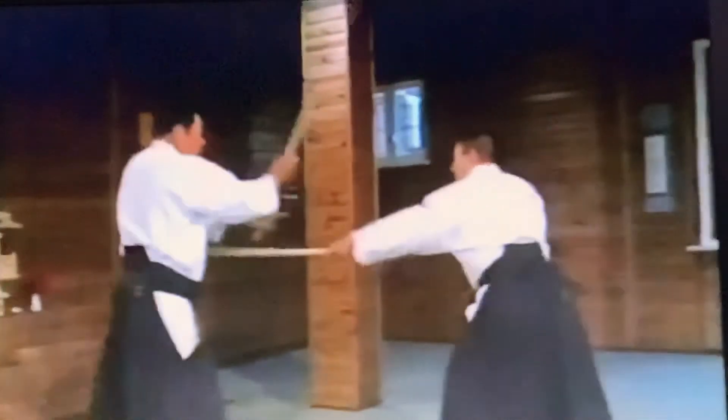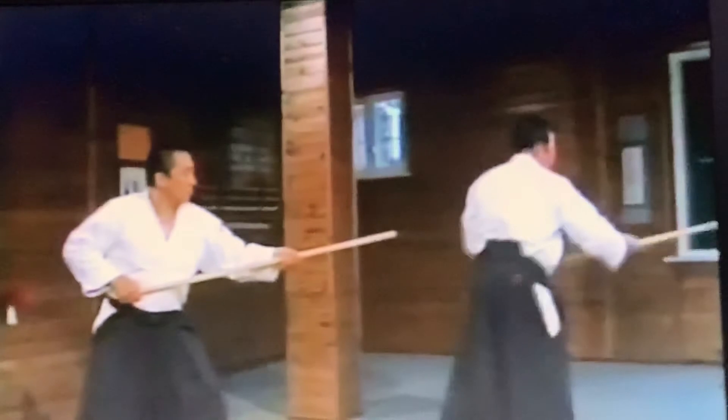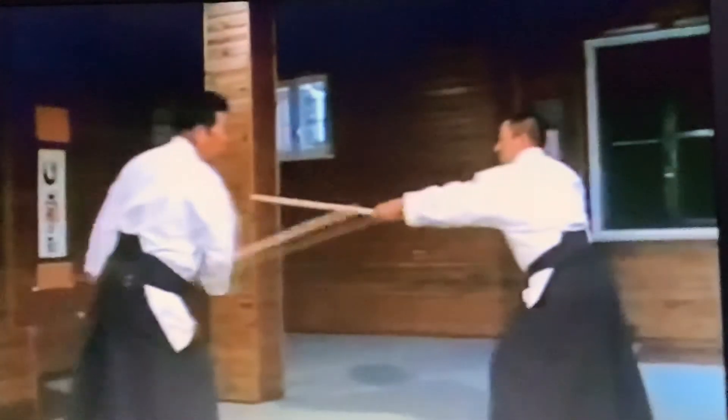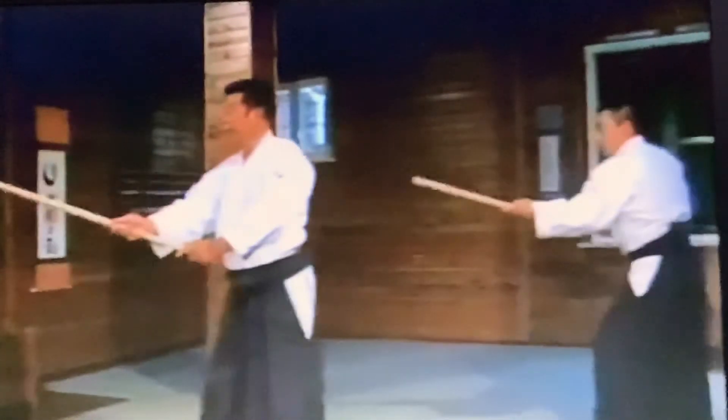1, 2, 3. 4, 5, 6. 7, 8, 9. 7, 8, 9. 7, 8, 9, 10, 11. 7, 8, 9. 10, 11. 12, 13.